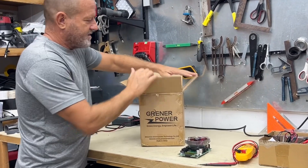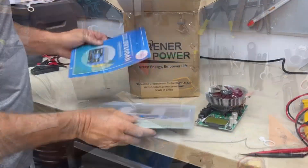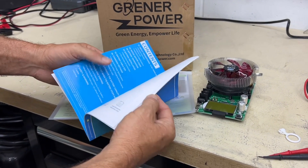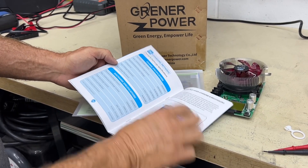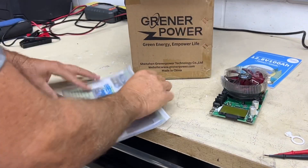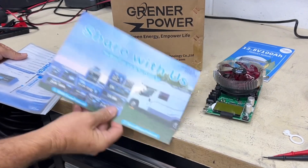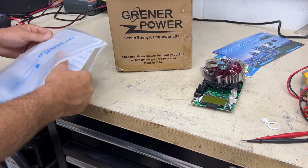So let's get right into it and see how this thing comes packaged. Nice zipper pack. We have our product manual - your standard product manual, nice, easy to read, has all your specifications. Looks like we have a little sales pamphlet in here, and your little quick start guide.